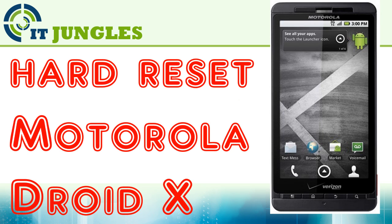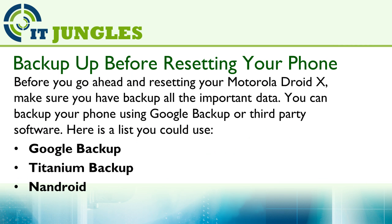How to hard reset Motorola DroidX. Before you go ahead and resetting your Motorola DroidX, make sure you have backed up all the important data. You can backup your phone using Google Backup or third-party software.